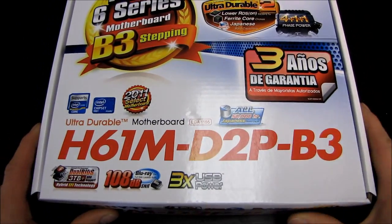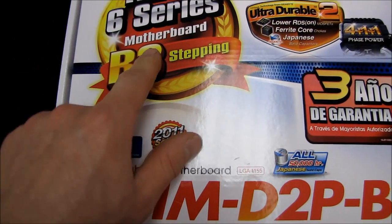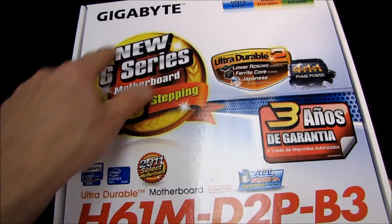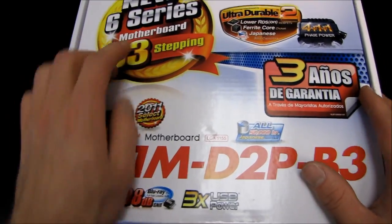Let's set our expectations somewhere realistic for this board. It's a 2011 select board using the B3 stepping, which means there are no issues with the SATA 2 ports — that is really important. Basically any H61, H67, or P67 board you buy, you want to make sure it's using the B3 stepping.